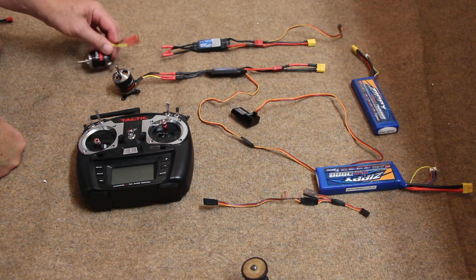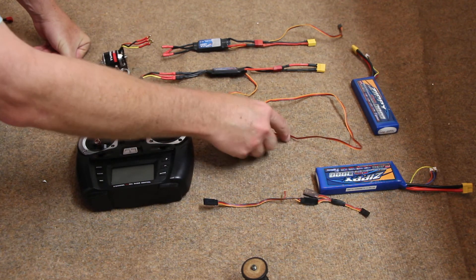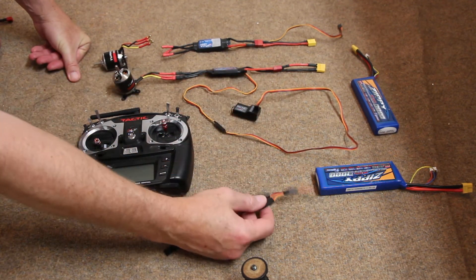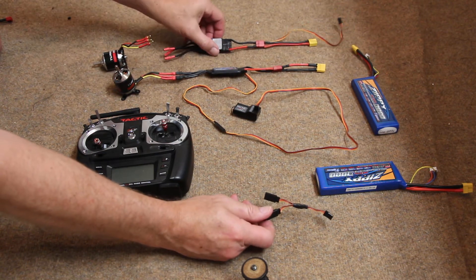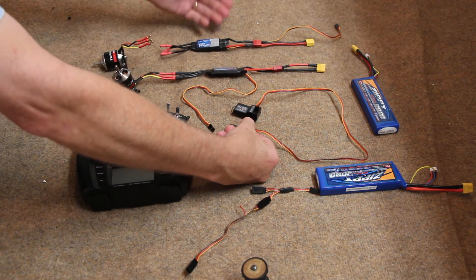Now let's say you want to do multi-engine. You cannot power the receiver with two BEC speed controls. So only one speed control can do the BEC function.